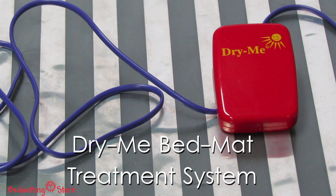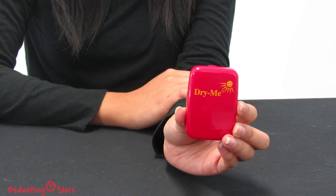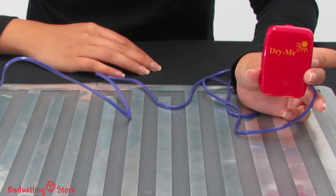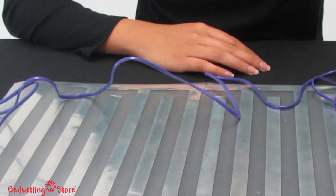The Dry Me Bed Mat is the most economical choice if your child prefers a bedwetting alarm that is not worn on clothing and wants an alarm with both sound and vibration. This alarm consists of two parts: a flat plastic sensor pad and an alarm unit. The alarm is connected to the pad with a seven-foot cord, which allows the alarm to be clipped to the sheet or pillow.